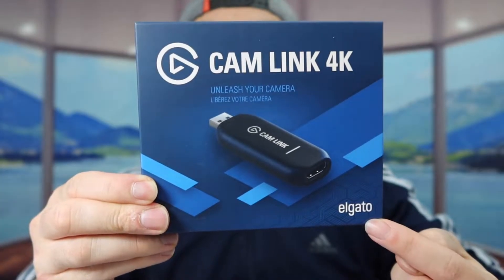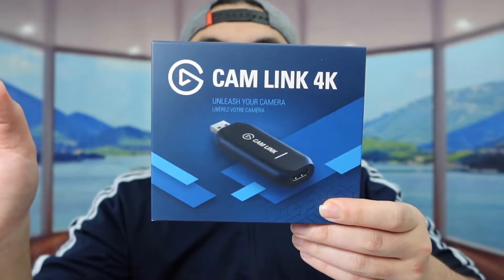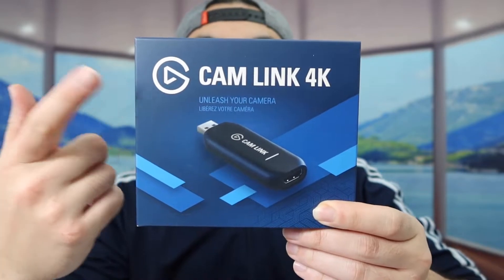Welcome back to another episode of 'Is It Worth It.' Today we got this cool image runner — an external camera capture card. This one is from a brand called Cam Link 4K. They do have a lot of other versions available like the Cam Link Pro. The one we got right here supports 1080p and 4K.